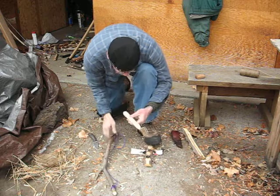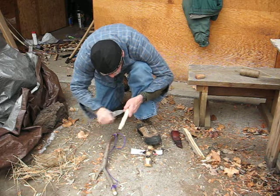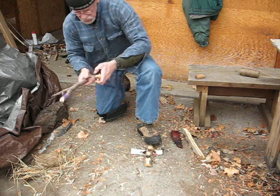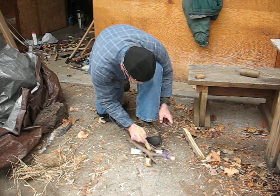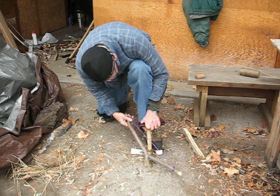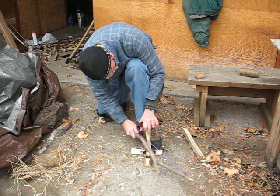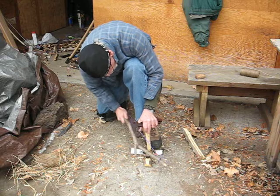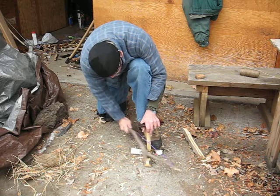I can't seem to get a nice, even flow on this spindle. It's a little large. I haven't really got the burnout very far down either.